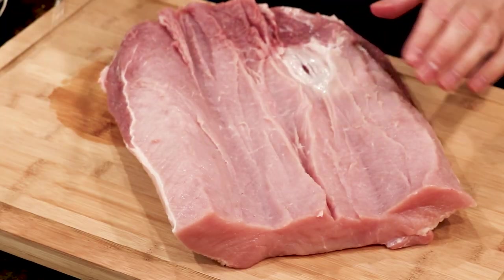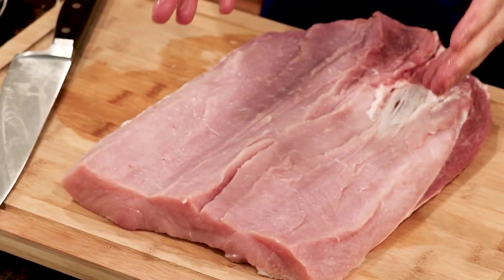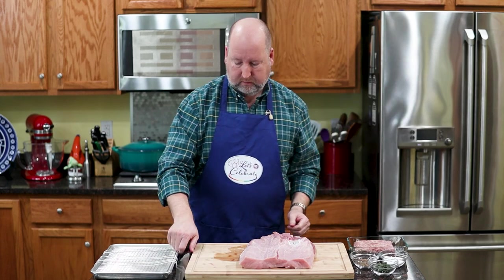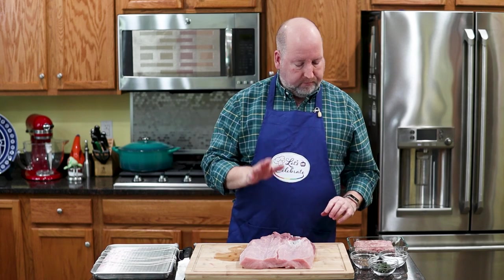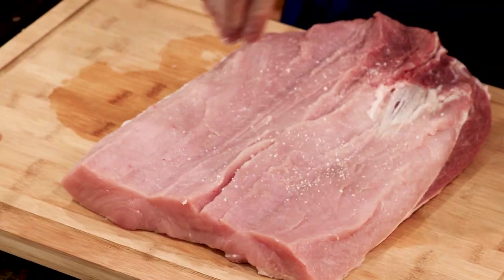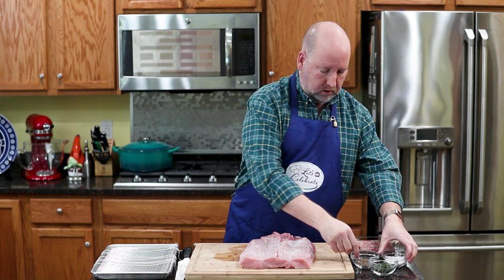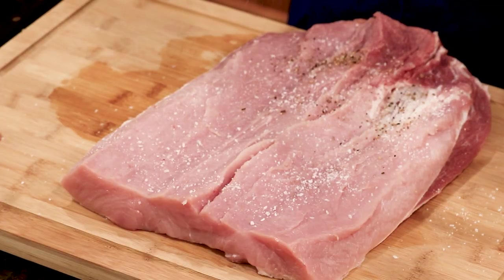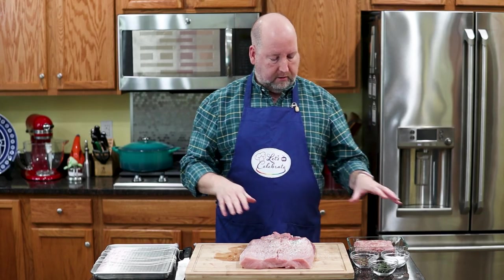Now see what you end up with is this wonderful opened-up canvas for flavor. I'm going to add a little flavor to the pork itself, so I'm just going to give it some salt and pepper, pretty generously, and some freshly ground pepper. I have my salt and pepper in little dishes because I'm touching this and everything will have pork juice on them, so I can just wash everything when I'm done.